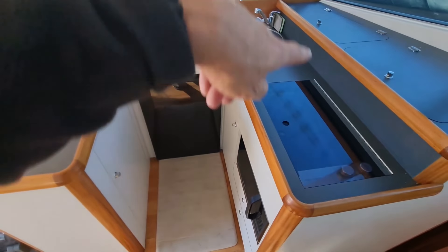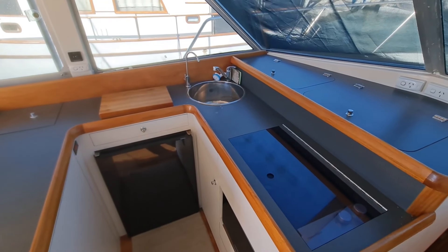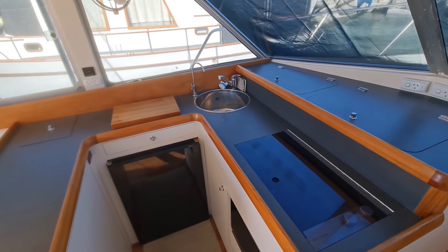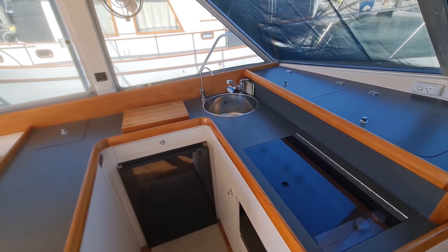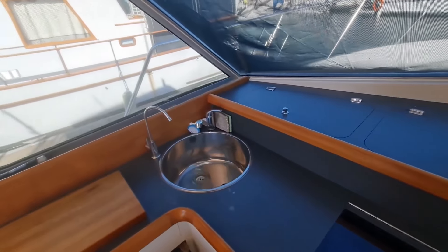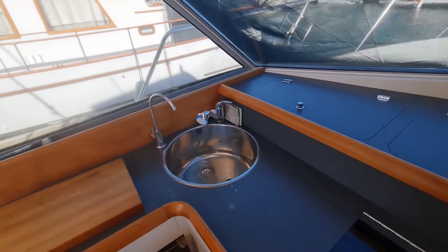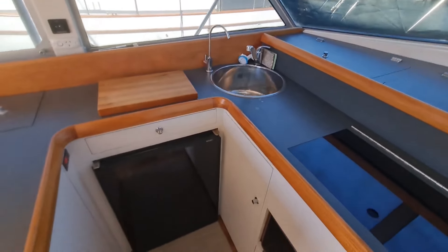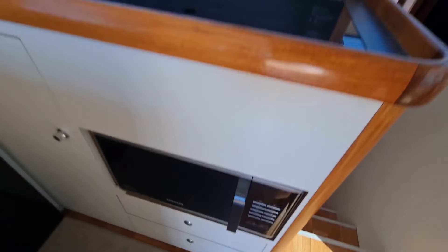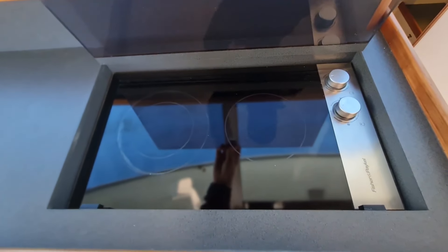The galley is now up here on a single level — wraparound with a stainless sink. The boat has a water maker with a timer on it so it does an auto flush every week. There's a charcoal filter off the water tank so all the taps, including down in the heads, go through the charcoal filter. Hot and cold, not a problem. Fridge freezer here, plenty of storage. There's a microwave down here — there's no gas on the boat so we've got a twin ceramic burner up here as well.